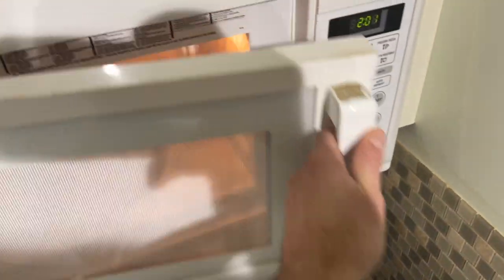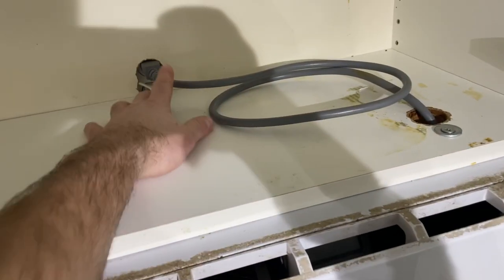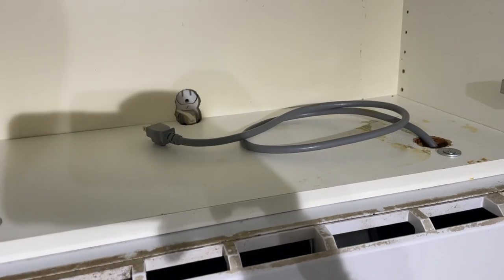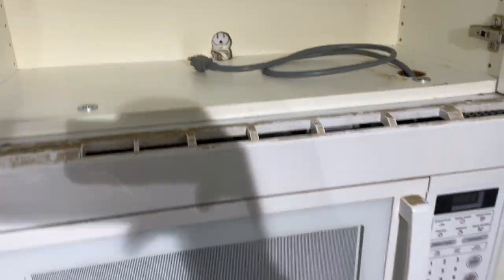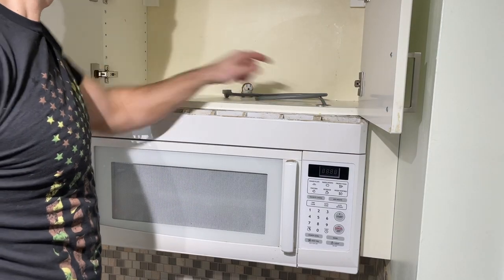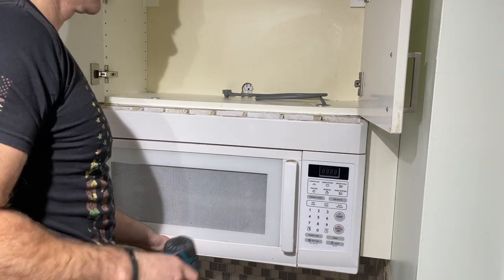For removal, you're going on top of the cabinet here and there's two screws that secure it from the top, plus the power plug. Make sure you have an outlet there if you're connecting the new one. There are templates for the new microwave — where to drill holes might be different than the original. This will just slide out of the bracket. Power off first, remove the two screws, and someone should be helping you hold it.